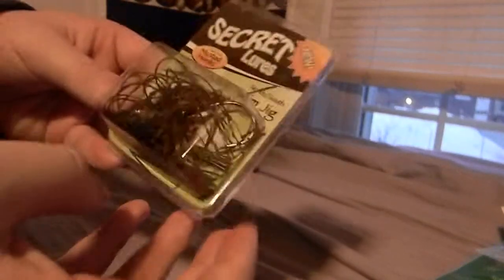Last thing I got, probably the best thing, was this MVP Swim Jig by Secret Lures. This is a really cool jig made with a Mustad hook. The weed guard seems to be really cool — I can see that right there. The eye is really detailed, very detailed, and there's a 3D gill on it. I'm really excited to be using that. I don't have a lot of jigs, so good to stock up on that collection.